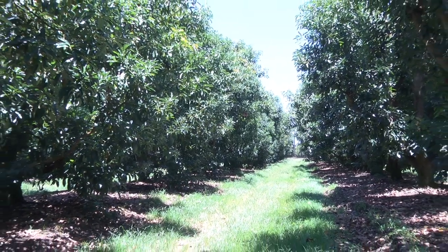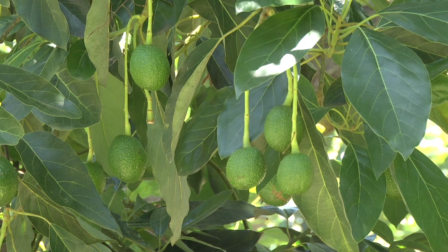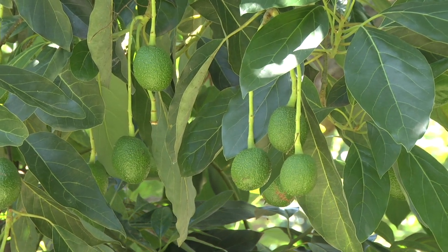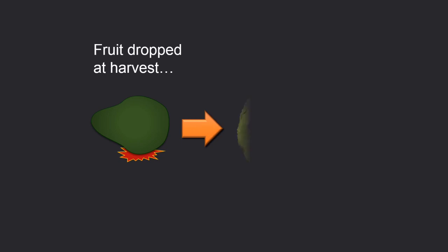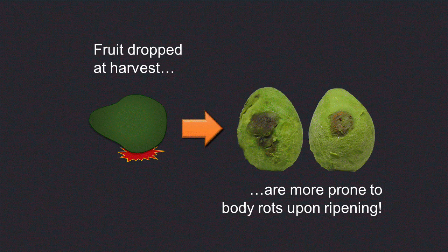Harvesting fruit at the correct stage of maturity is critically important for quality. Fruit with a low dry matter content are more prone to bruising than fruit harvested later in the season when dry matter is higher. For HASS, harvesting should occur when dry matter is at or above the recommended minimum of 23%. Even though fruit generally do not bruise at this stage, they should still be handled carefully. Fruit that are dropped at harvest are more prone to body rots upon ripening, so drop heights during harvest should be kept below 15 centimetres to minimise this risk.